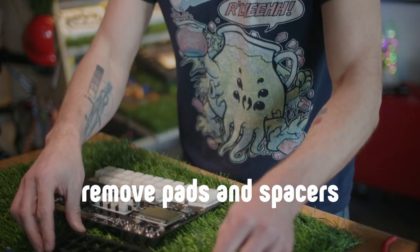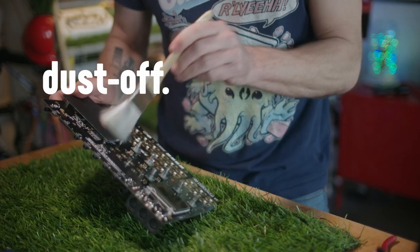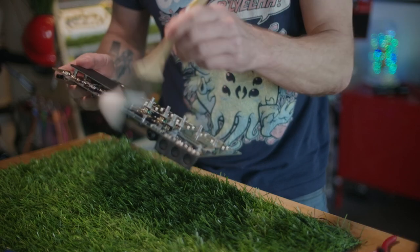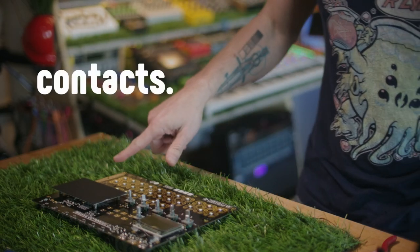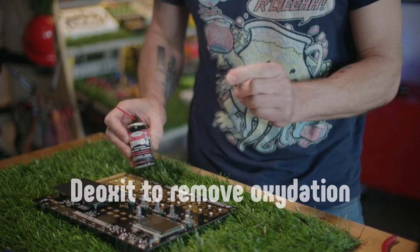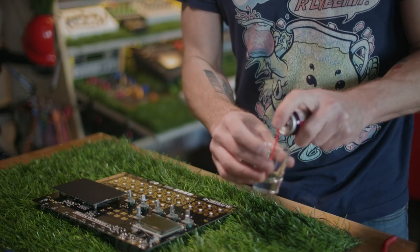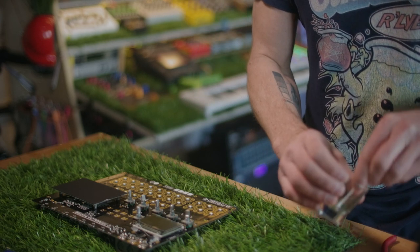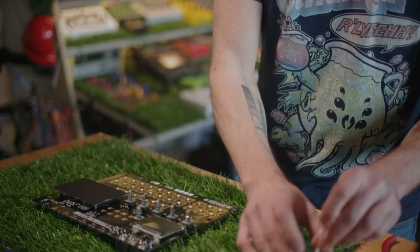Now we can go on to actually cleaning this thing. First I'm going to dust off the board — just gently dust everything off. There's actually quite a bit of dust. The next step is to clean the contacts. I'm using DeoxIT. There are various brands for this, but basically this will take off the oxidation on the contacts. Rather than spraying this directly onto the board, I'm going to put a little bit in here and then use a Q-tip to clean off the contacts.